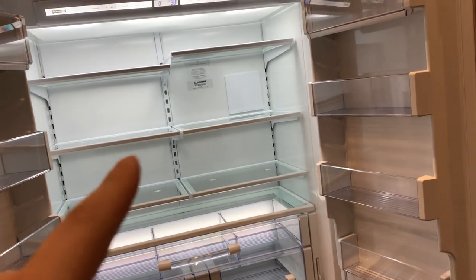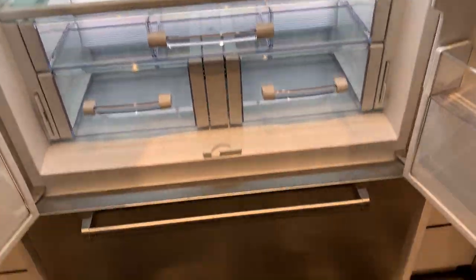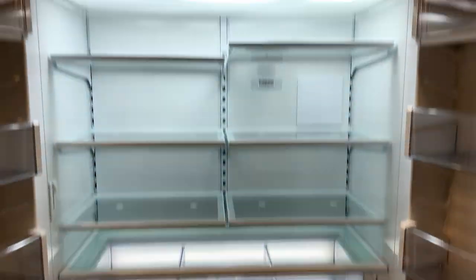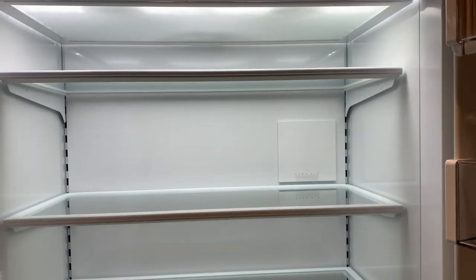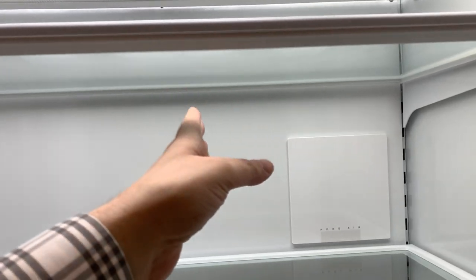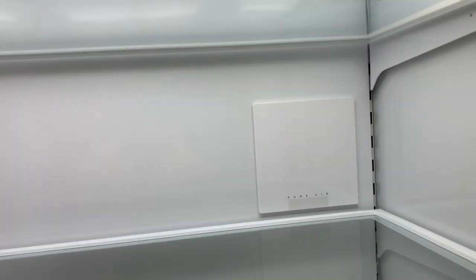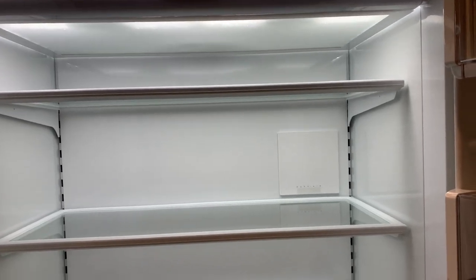Inside the 42-inch version you'll have split shelves with three large bins. The freezer is fairly similar to the 36-inch version, just stretched a little bit. The main difference in the 36 is that you're going to have two storage bins or crispers and long shelves. Because splitting the shelves loses a little usable space with the extra arm brackets in the middle, on this smaller refrigerator they're trying to make more efficient use of that space.